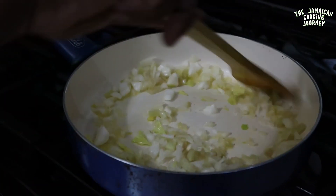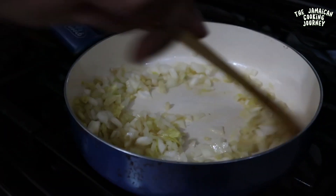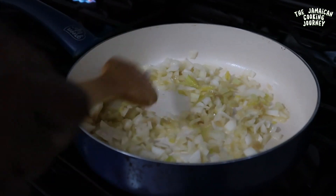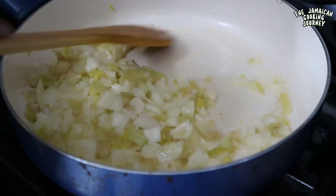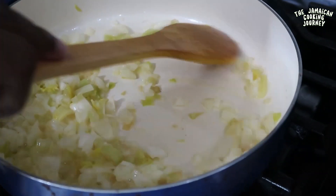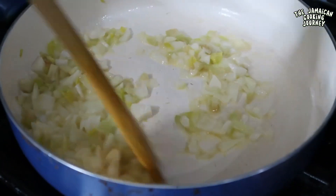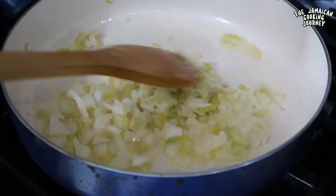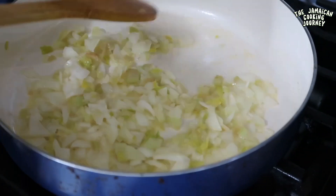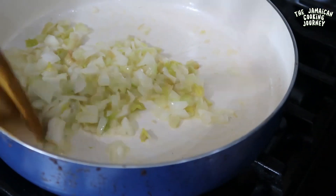My butter is heating up. You could use a little oil or chives, but I want to use butter because I'm trying to get a little flavor. So this is what is happening with my little celery and my little onions. I like medium heat and I'm going to stir every now and then until they come to a nice, soft texture.